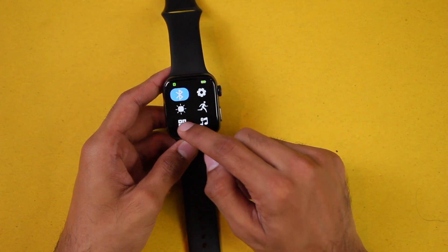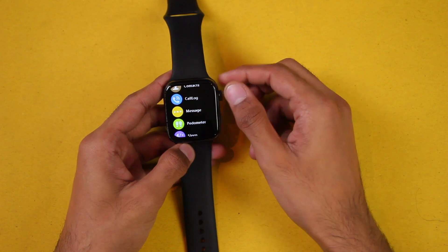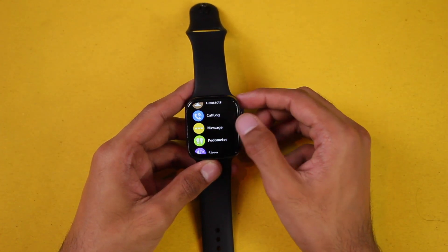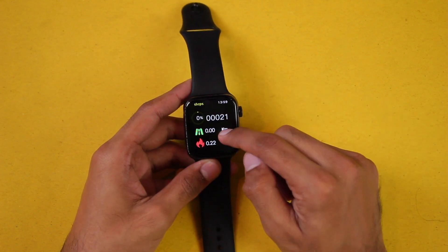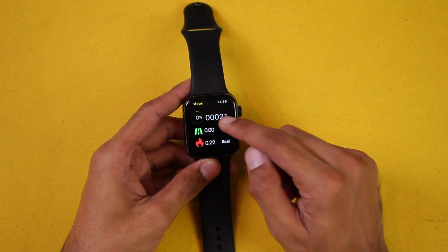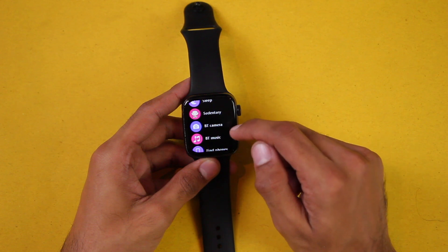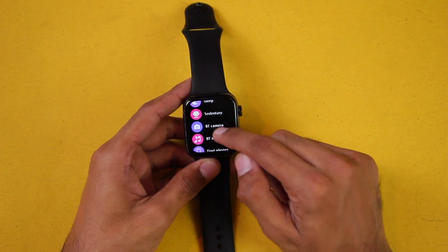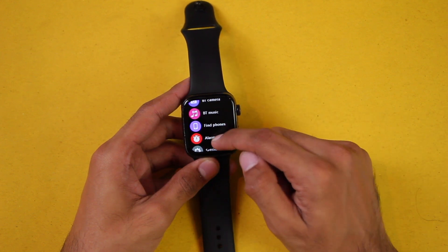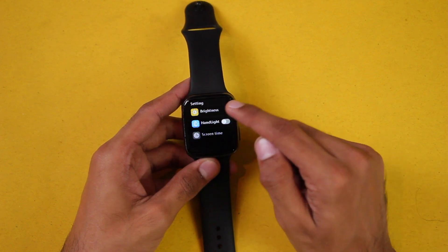It comes with five menu styles. Let's check out the rest of the applications. We have messages to show notifications, a pedometer showing fitness data — the steps you've walked, calories burned, and kilometers walked. Sleep tracker keeps track of your sleep. We have sedentary reminder, Bluetooth camera to use the smartwatch as a Bluetooth shutter button, Bluetooth music to control media on your smartphone, find phone option to track your device, and you can add alarms using the watch application.